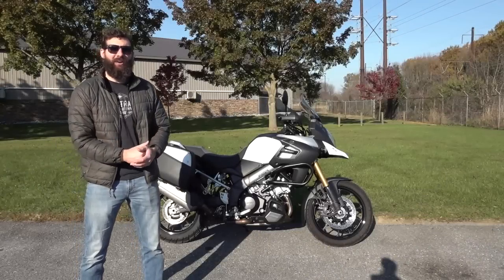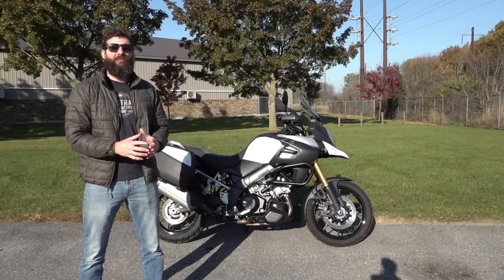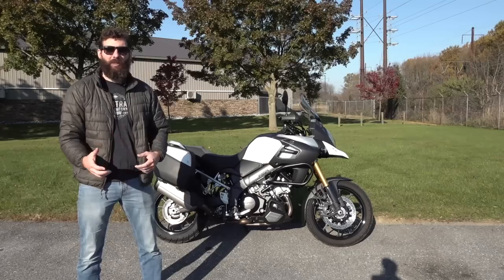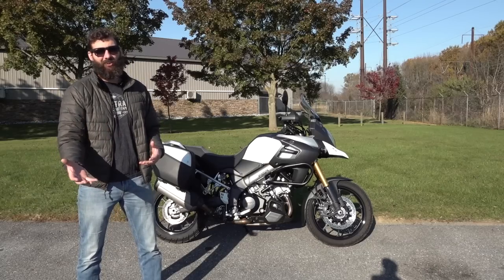The V-Strom came out in 2002 and used the same engine from the TL-1000, which was their V-Twin super sport bike, accompanied by a fuel injection system that came out of the GSX-R.